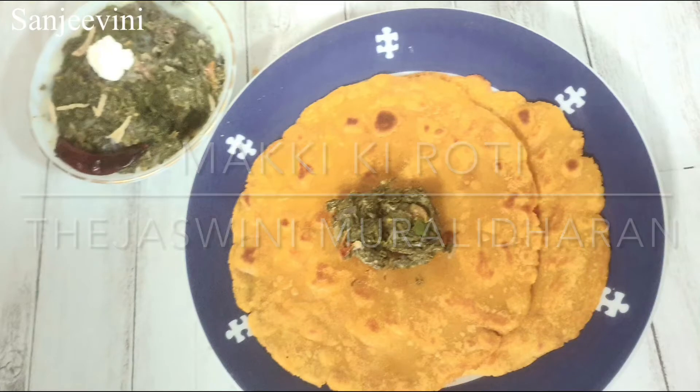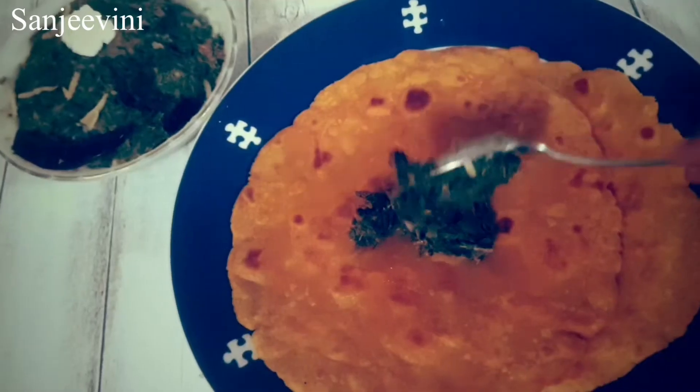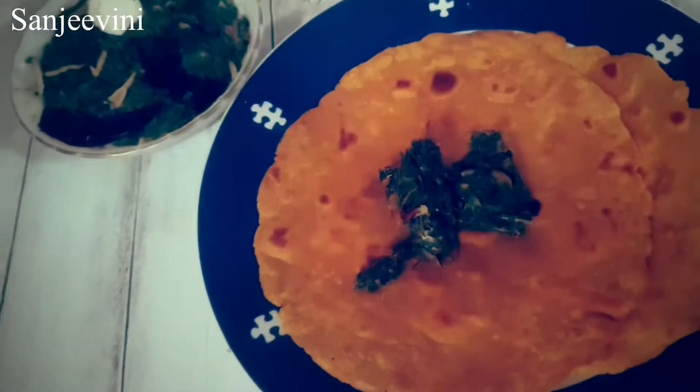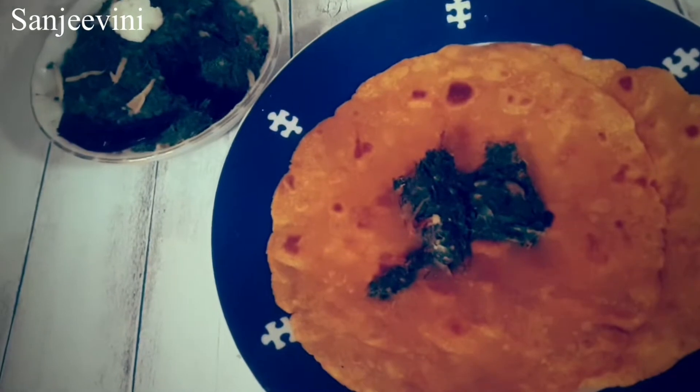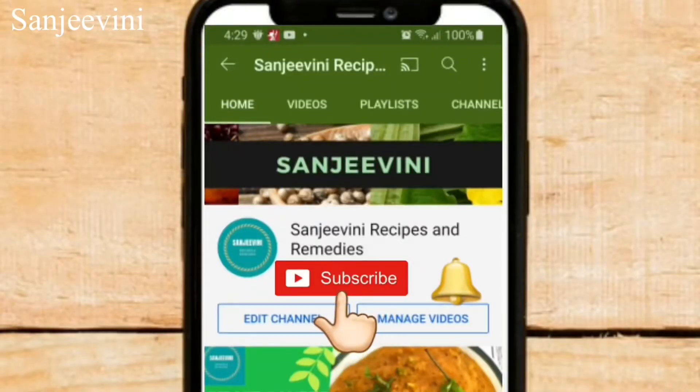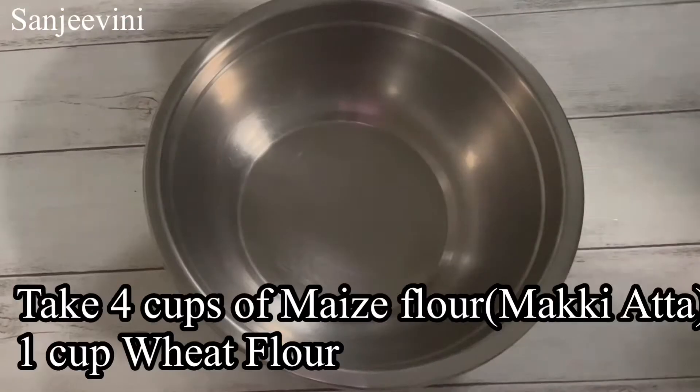Hi friends, I hope you have seen my video on Sarsongka Saag. Today we will see how to make Makki Ki Roti. These two are inseparable combinations. If you are new to my channel, please press the subscribe button and the bell icon to get all my videos.